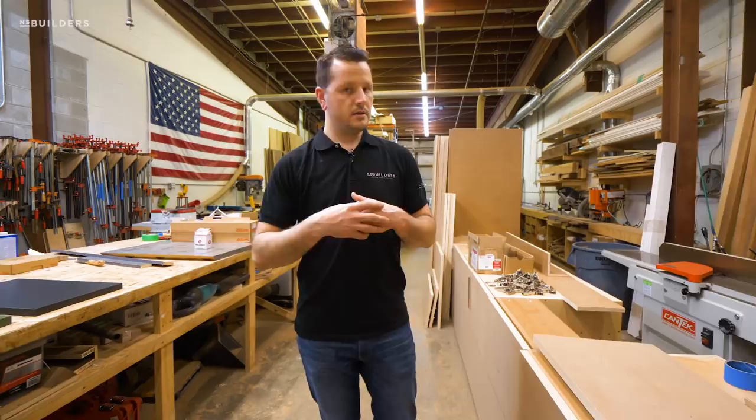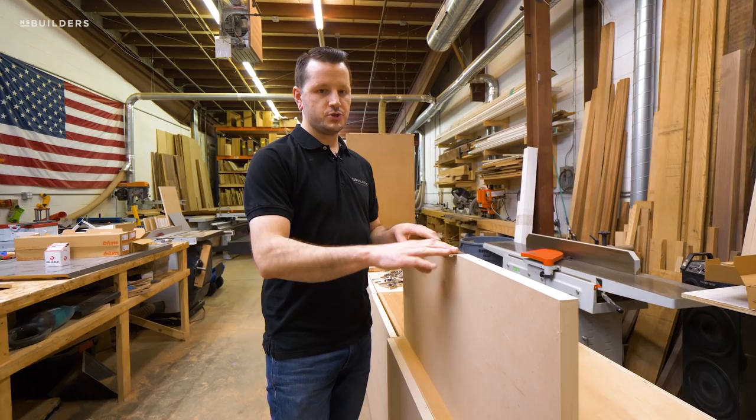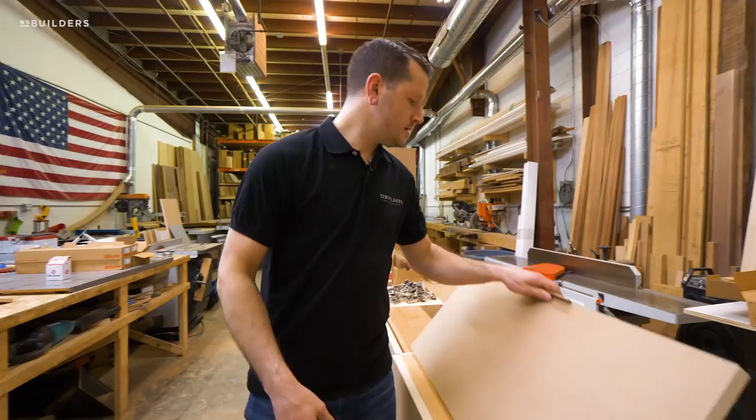There's stuff everywhere, so please bear with us. Getting these handles all mounted here in the shop, we're actually able to get an accurate measurement. We're able to make each one completely flush and it just saves a lot of headaches.